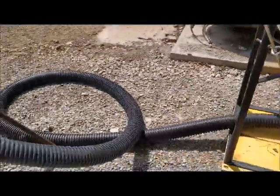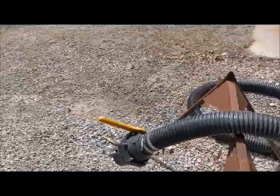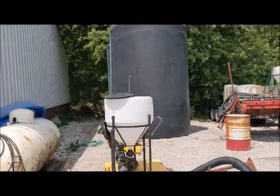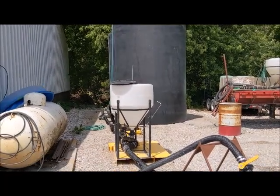From there, this hose just runs out to their sprayer or their nurse trailer, so they hot load everything right to the field and shuttle it on out there. It's very streamlined and turned out really good for them.